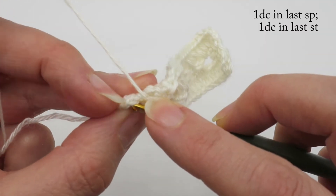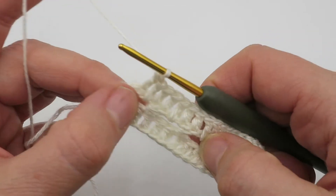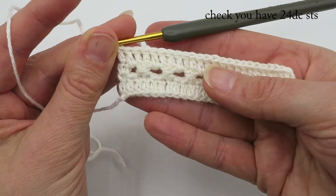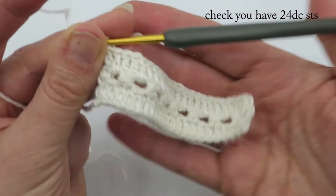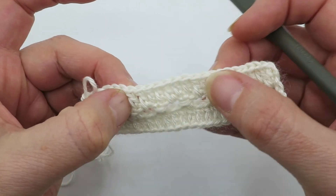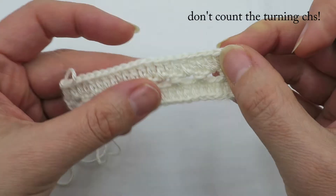I'm now ready to put in my last stitch, which goes into the first half double made from the previous row. You should have 24 stitches. The chain twos disappear into the edge, which means we don't have that horrible hole at the edge you can get from having a turning chain counted as an actual stitch. Let me just double-check: 2, 4, 6, 8, 10, 12, 14, 16, 18, 20, 22, 23, 24 — remember we're not counting the turning chain. That's perfect.